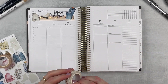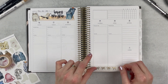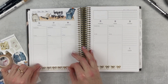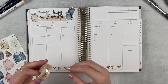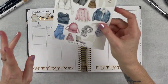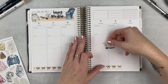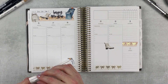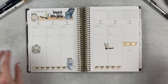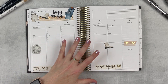Now I'm going to open up the spread and add some washi and decorative things down close to the bottom. I've been keeping Saturday and Sunday separate and I want to keep doing that because it cordons them off and I'll have more room over there. I love this washi so much, it's so pretty. Then I want to add a little bit more of this over on Saturday, and add some decorative things that will match the washi. Okay, I like that.